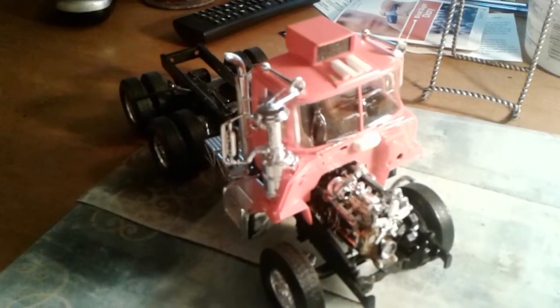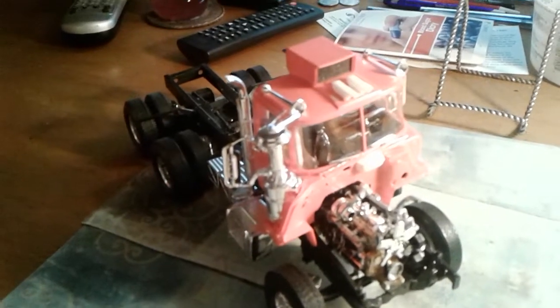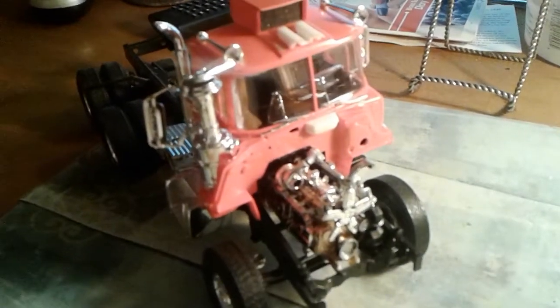Just a little update on the big red group build. I've run into a problem here and I'm not quite sure what to do about it.